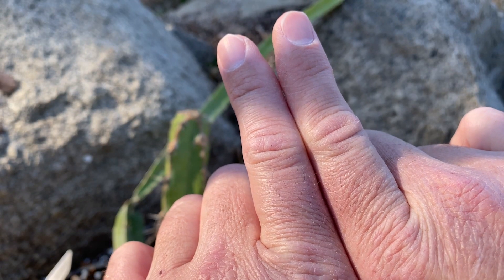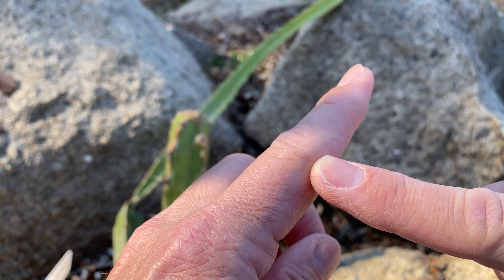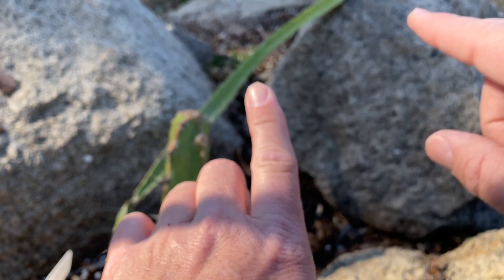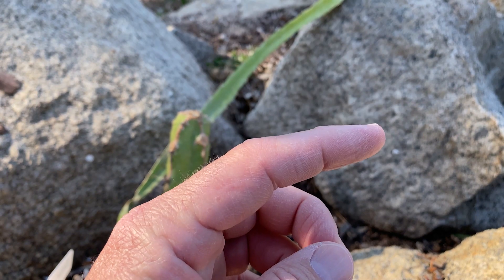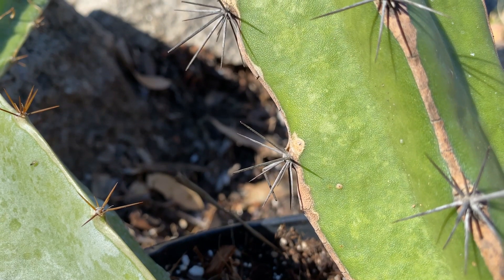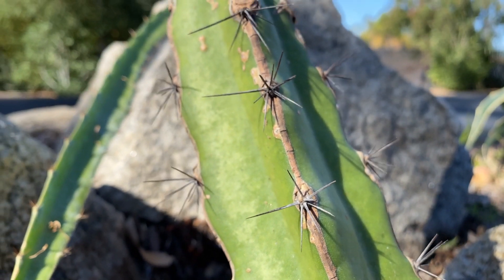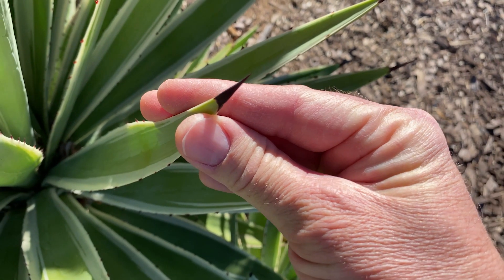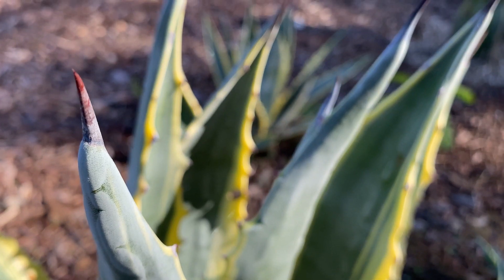Great news — the MRI did not detect anything left in my joint, so no thorn or plant material left behind and I don't need surgery. The swelling will go down in time — he said it may take up to a month or two, which was a little shocking, but that's better than getting it cut open. You can see here that San Lorenzo is what got me, but I also need to be careful with other plants I collect, like Opuntia varieties with even sharper thorns.